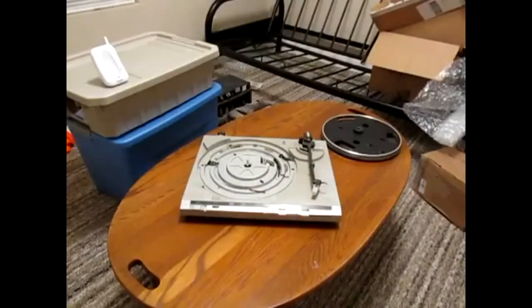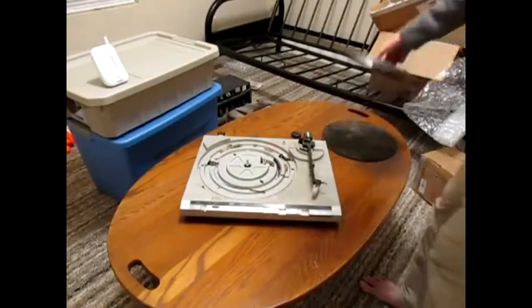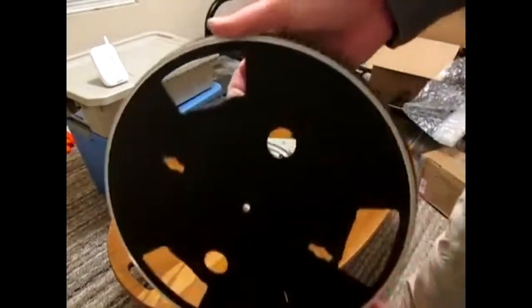Hey folks, Phil here, and this is something else I'm working on — as if I haven't got enough already. The kitchen table is full, so I decided to come to the coffee table in my bedroom. This is an MCS series 6205 belt-driven fully automatic turntable, capable of playing 12 and 7-inch records at 33 and 45 RPM, with pitch control. You can see it's had a rough life since it was built in 1984.